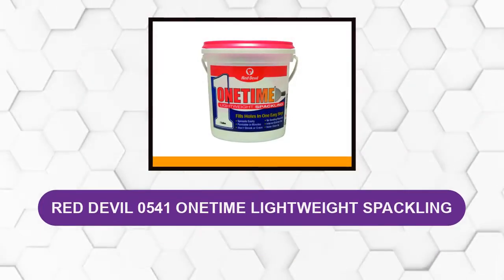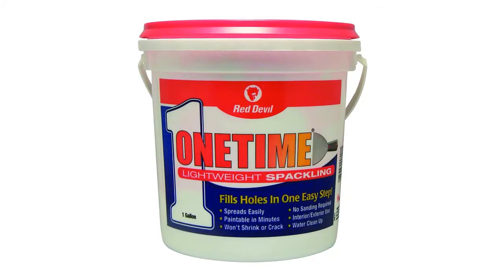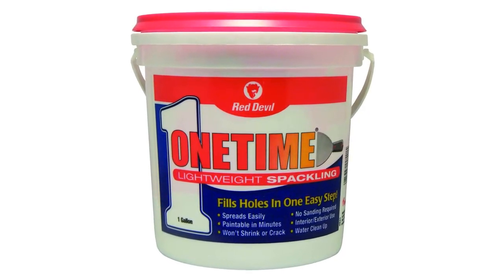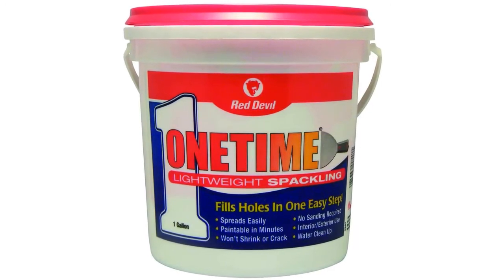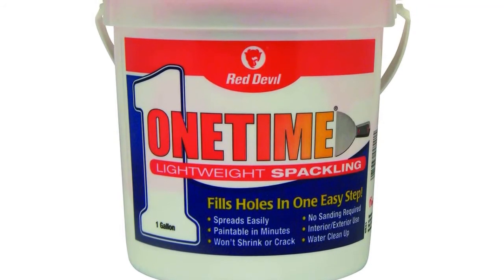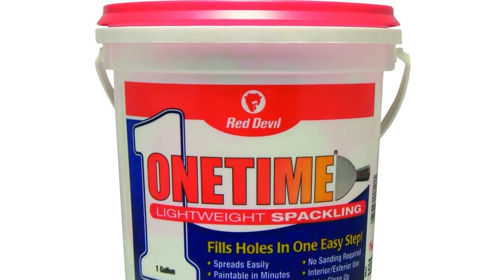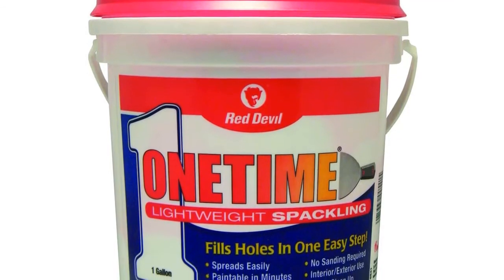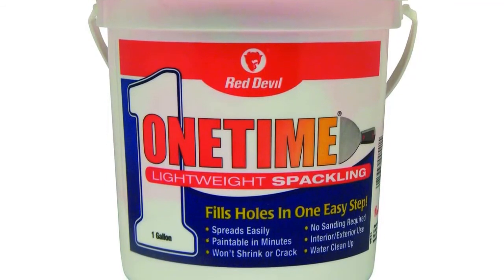At Number 3: Red Devil 0541 One Time Lightweight Spackling. This lightweight spackling is an amazing compound to go for if you don't wish to spend much. In terms of quality, it is a good product. It comes in a one-gallon tub which lasts long and is ideal for painters and handymen. It is handy for repairing small holes, cracks, dents, and blemishes on drywalls and ceilings. It can be used on multiple surface materials like stucco, wood, and plaster. It dries off in a matter of minutes and is ready to be painted over. Only one layer of compound application can provide a great finish that doesn't need to be sanded.